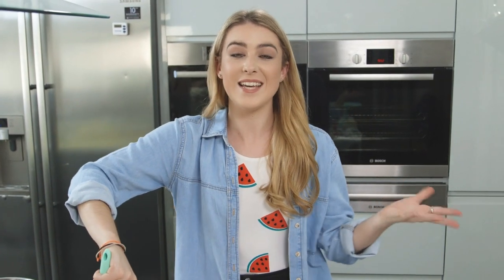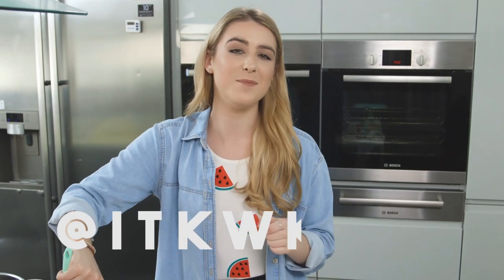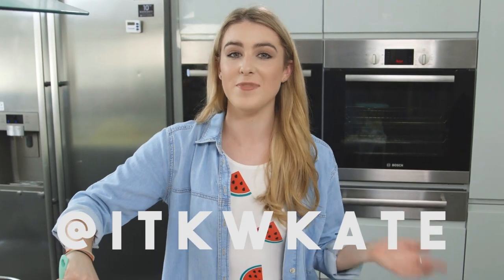If you didn't know already, I'm on Twitter — you can follow me there at itkwkate, and if you'd like to request something you can tweet me there.